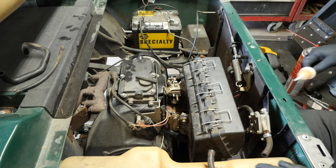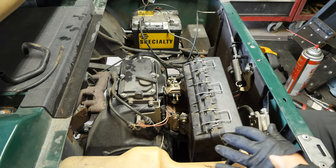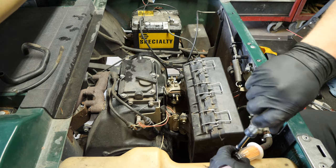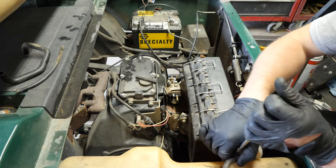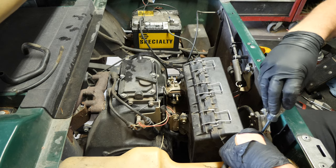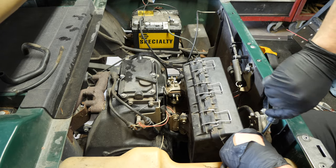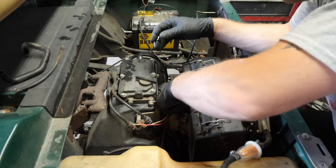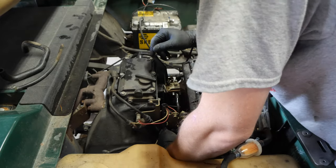You probably thought I forgot about the fuel filter — I remembered. I did forget to put the fuel line on the carburetor fitting though. Not to worry, I can grab it right here. I'm not concerned with the fuel being dirty because, like I said, there was no junk in there — it was fairly clean.